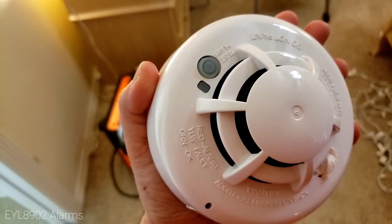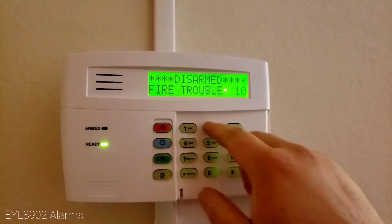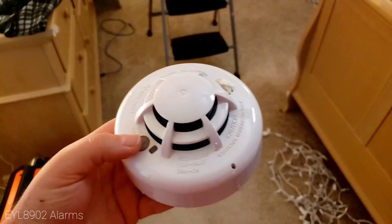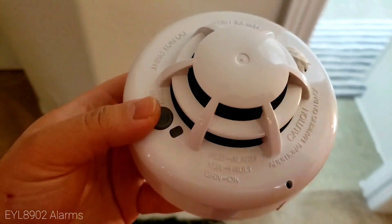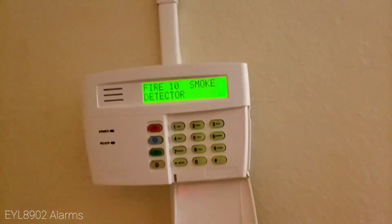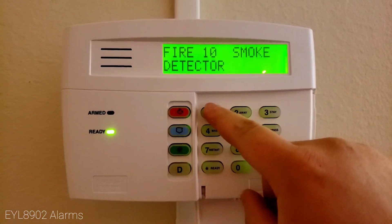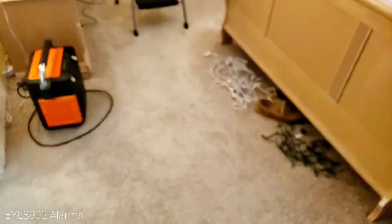Yeah, there it goes. So does it alarm? It does alarm. So this detector right here does work on the Vista 20p.